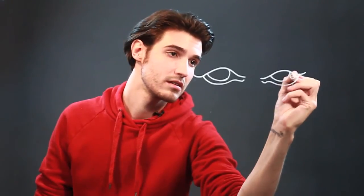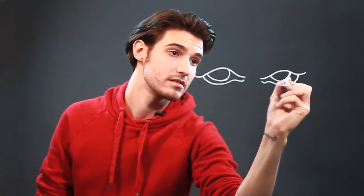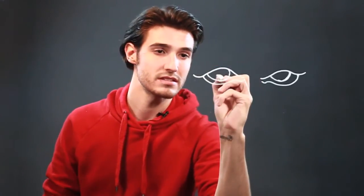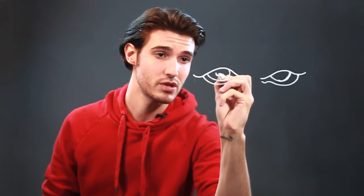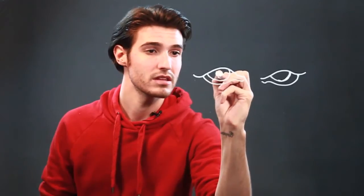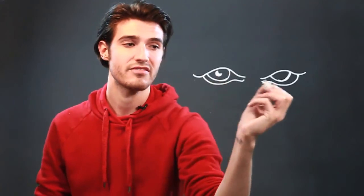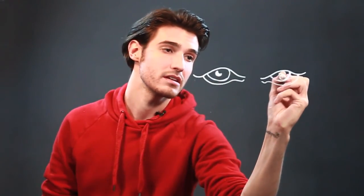And if you're drawing the corneas and the pupil and everything, you're going to want to make them look like they're looking a little bit to the side. Here's the pupil. You're going to want to leave a little bit of room for a highlight, so you're going to draw almost like a half moon there, and the same thing on the other side.